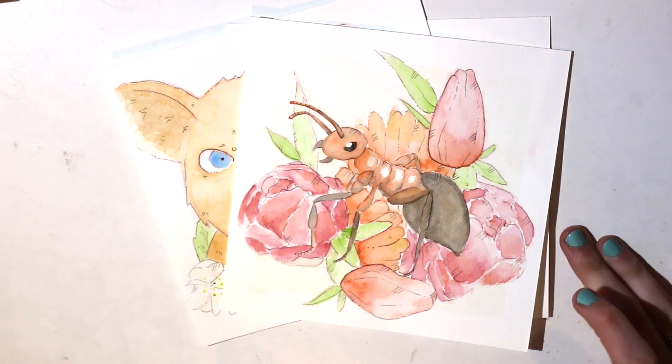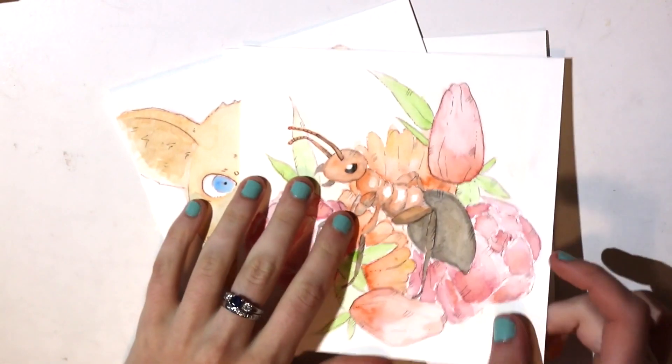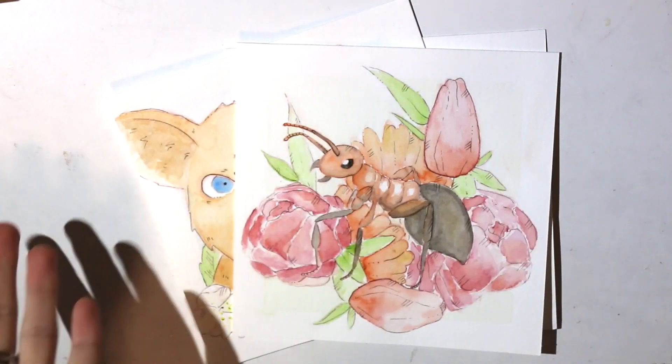Hello guys, welcome to my channel. My name is Melody and this is my art.